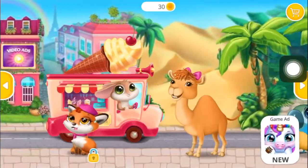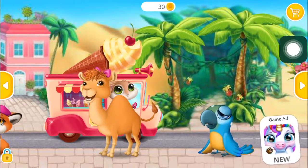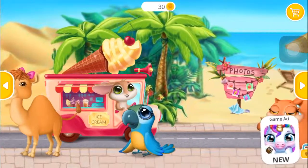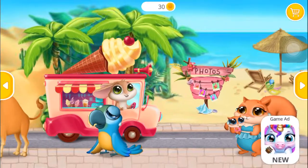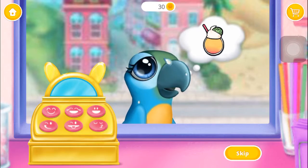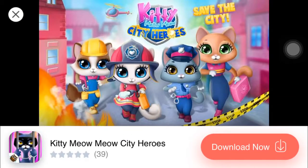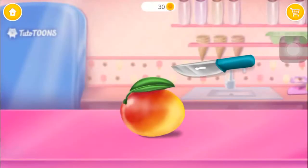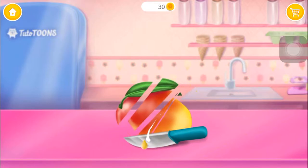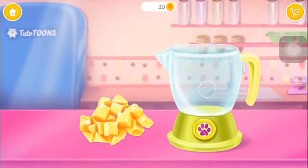Who would like some ice cream? Perra really wants a mushy fruit slashy. Can you make one for her? First slice some mango, then put it in the blender.